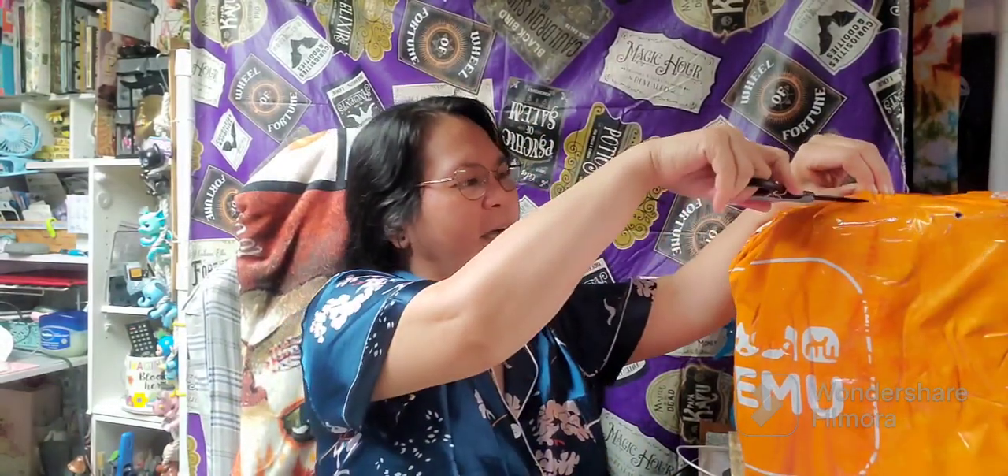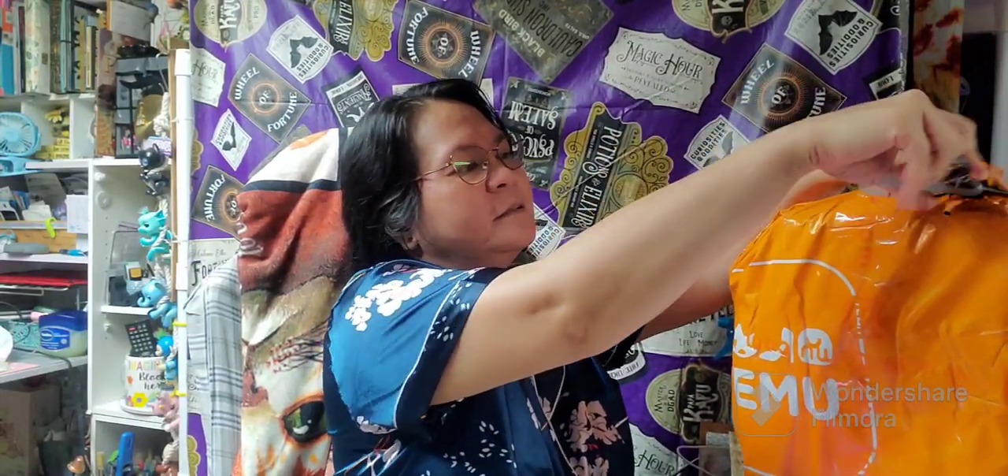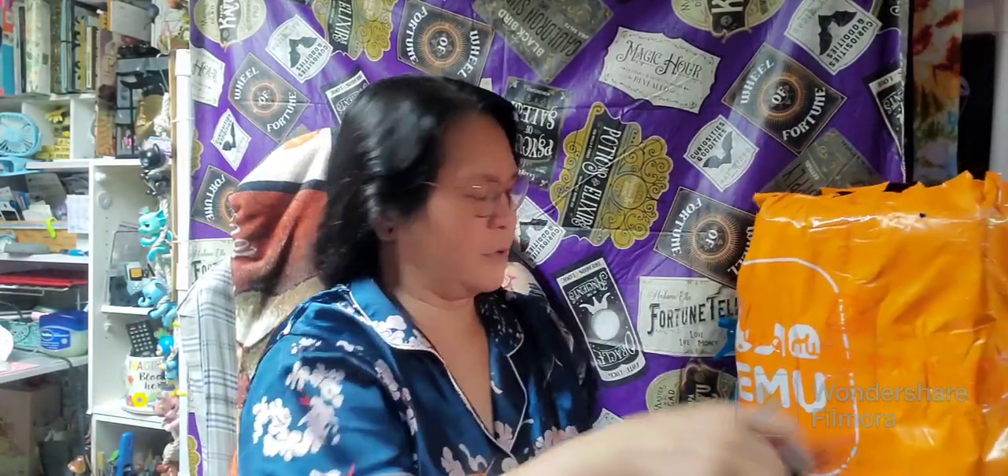Let's move on to this big bag right here. If you're new to Temu, this is legit — it's free shipping and they have very nice customer service. If you order the wrong one or receive a defective item, you can just talk to their customer service and they will respond right away. If you want to return something, they can return it right away too.